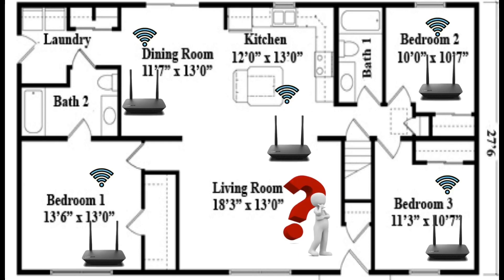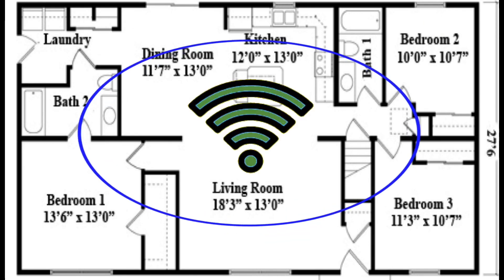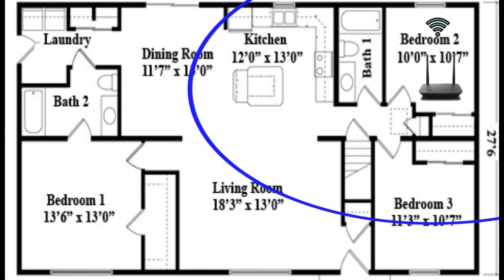Another consideration for WiFi coverage is the placement of your router. This may sound simple at first glance, but depending on how your home receives its internet and where that connection is, it may prove difficult. If you're dealing with one router, you have to try to locate it as central as possible to ensure the best WiFi coverage for your home.